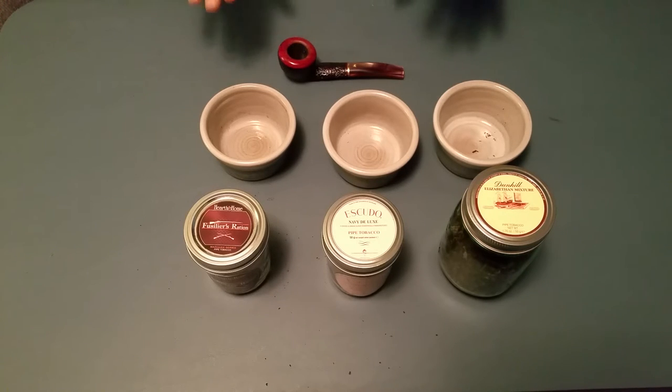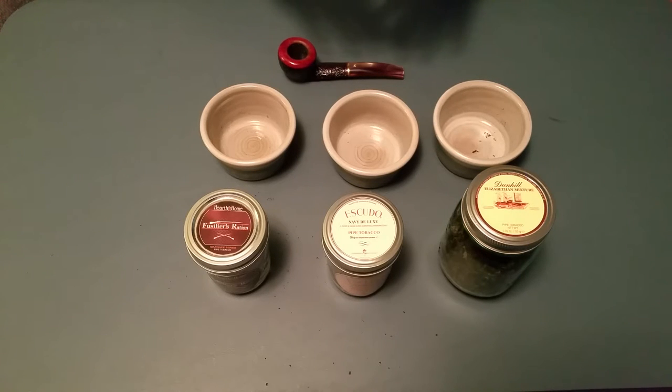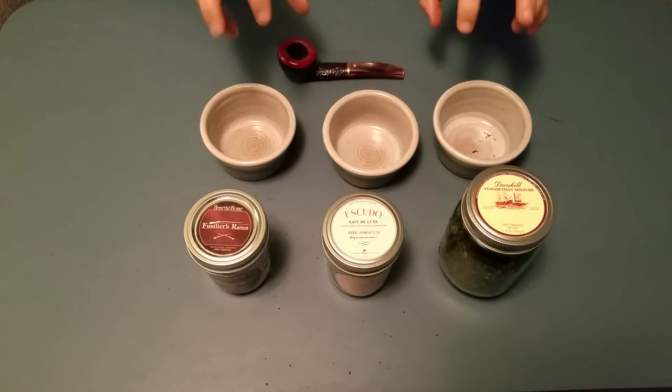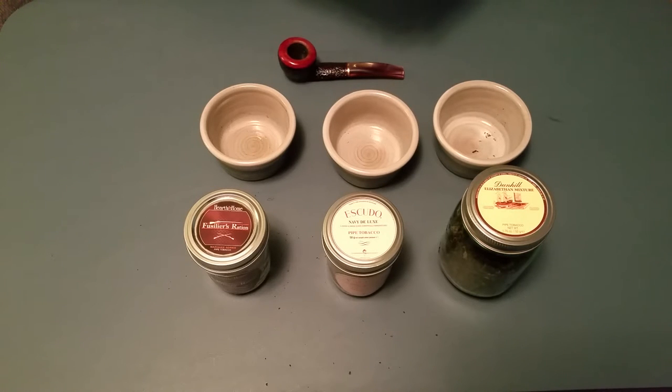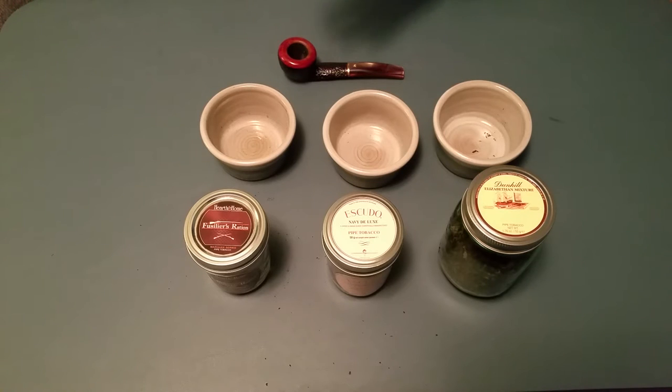Also, I want to note that when I talk about these tobaccos, I'm talking about them at the perfect moisture level — not too wet and not too dry. What I call the Goldilocks zone. Just right. Okay, so let's get started. I'll tell you the full purpose of this video after we're done.